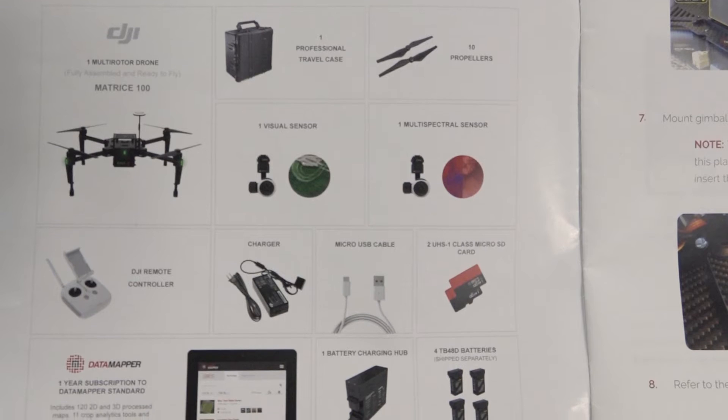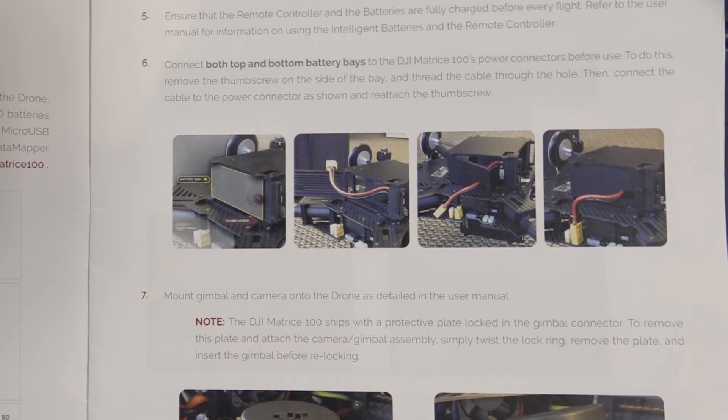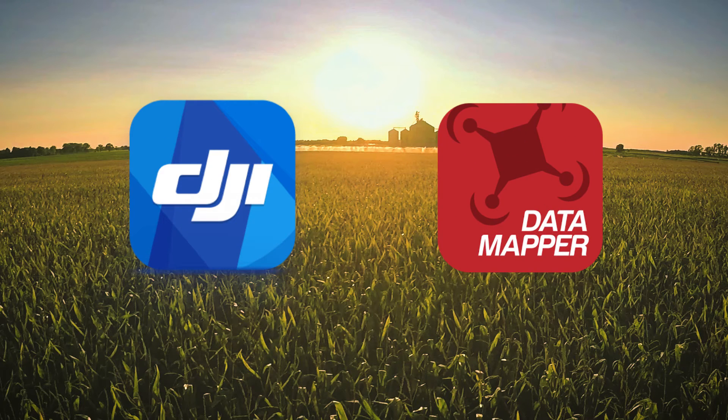Now inside this booklet you will find a list of equipment that comes with your package, some minor assembly instructions, and most importantly how to connect with your DJI GO app or the DataMapper in-flight app for capturing analytical data.